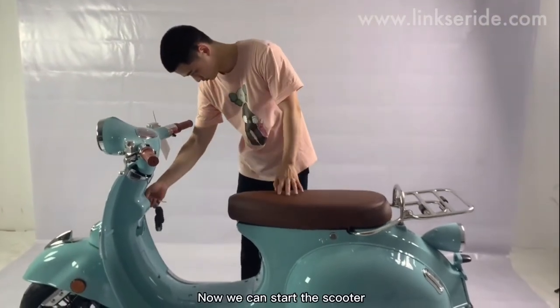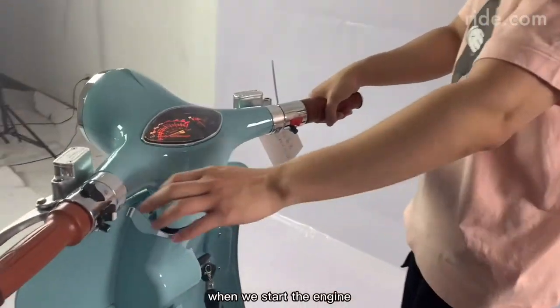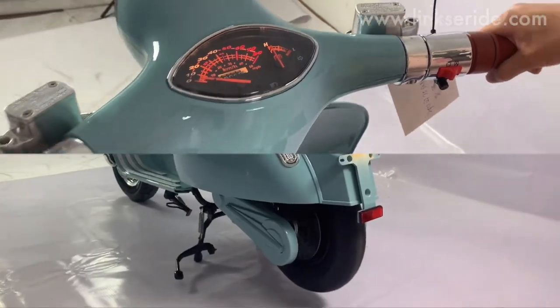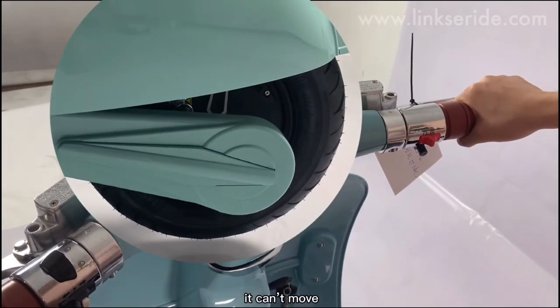Now we can install the scooter. See the power key here — we can control the head bar with the key. When we start the engine, the meter turns on. For the right bar, when you turn the throttle, the scooter will start to move. The red button is for the emergency power-off switch; when you turn it to the right, the scooter can't move.